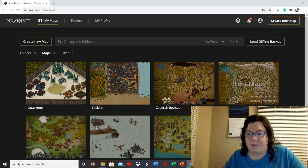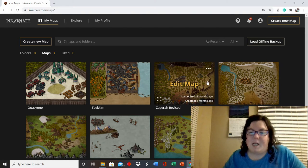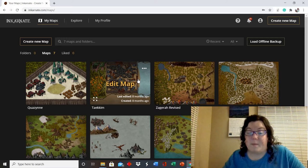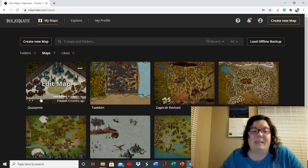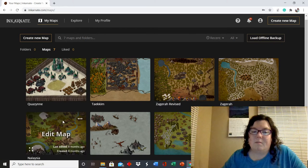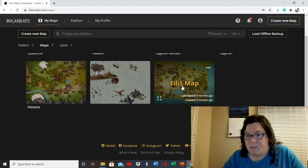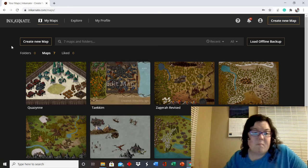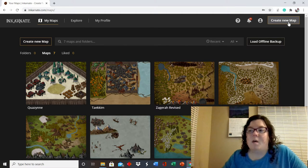This is Zagra — from Hunter, obviously — this is the first version, this is the second version, and then I added text over it so the places would be named. This is Takim from my book Remnant, which is in the Valiant series. This is Kazeen from Enslaved, another book in the Valiant series. And this is Nalasia — that's from one of the random worlds not actually in the Valiant series.